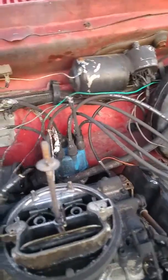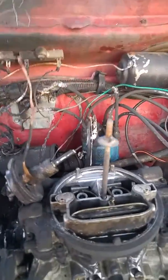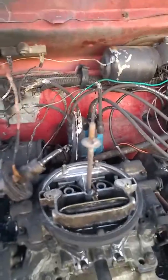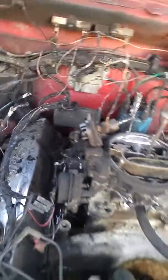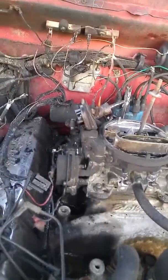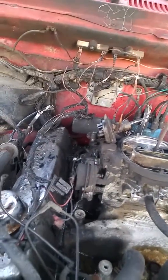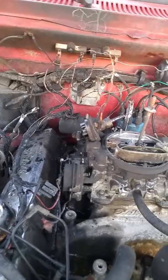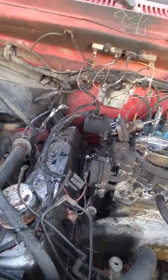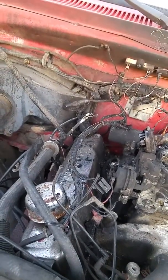That sure looks nasty. Probably get a new cap — maybe a higher performance wire and cap — also a new coil, that module that you have to put the heat sink behind. Yeah, that's gonna take place. Get the wire harness done, and I'm making...